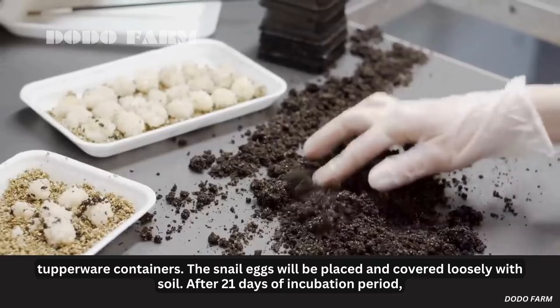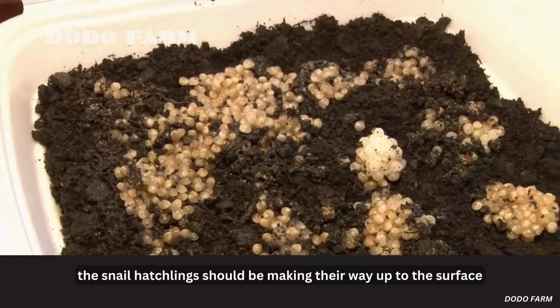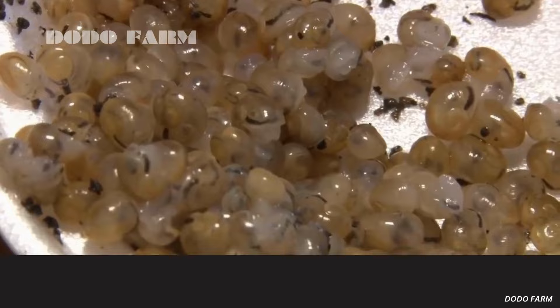The process to hatch snail eggs is very simple. A snail incubator is simply a prepared soil mixture with about 15% proportion of water, placed in airtight Tupperware containers. The snail eggs will be placed and covered loosely with soil. After a 21-day incubation period, the snail hatchlings should be making their way up to the surface.